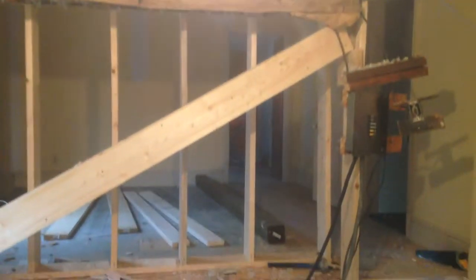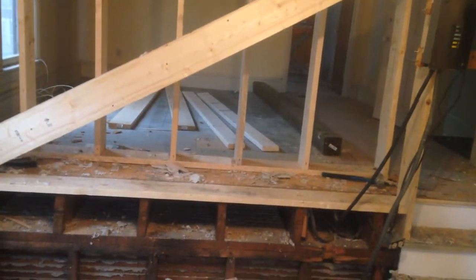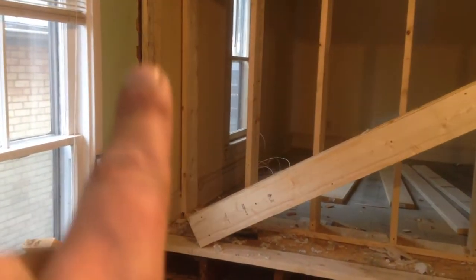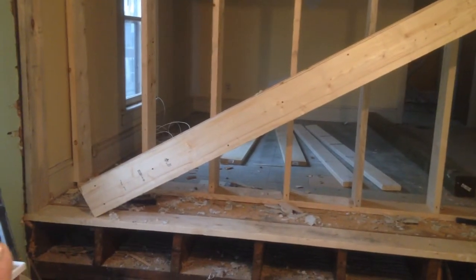So here we are. We got the beam in place — well, not in place, but ready to go in place. We put on our king studs right here, right along the sides, right up there. And then along the bottom, we've got a nice little runner plate.